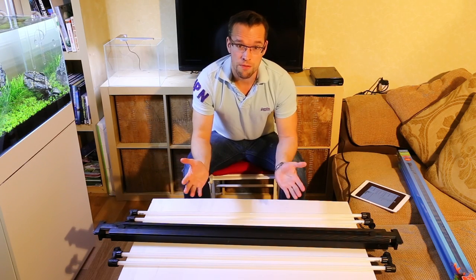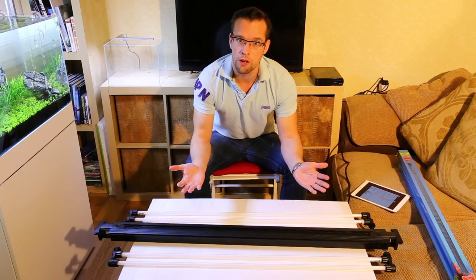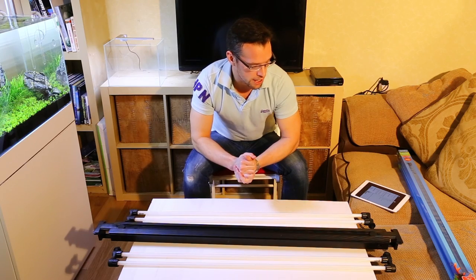I think virtually every model of Dual, Fluval, Aqua One — any of those all-in-one aquarium systems with the flap and luminaire system — these are compatible with, so that's great.